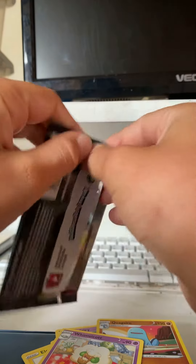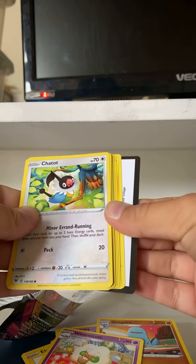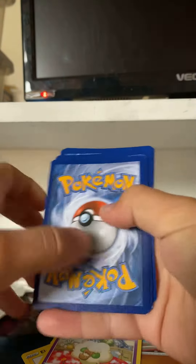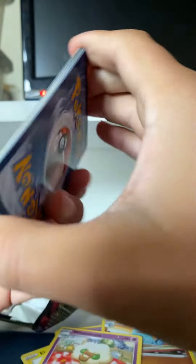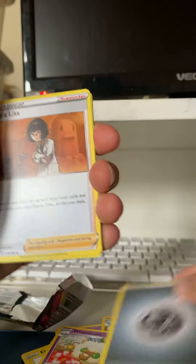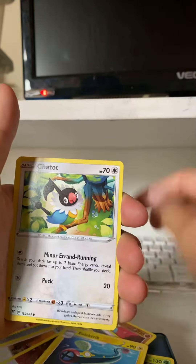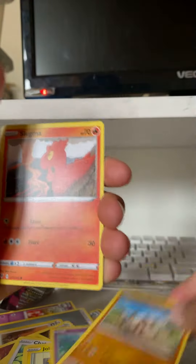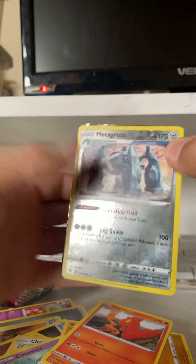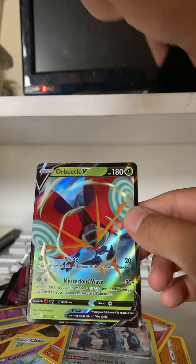Second pack coming in. Code card — four from the back. Cards are: Energy, Kirlia, Stone Energy, Electric, Charjabug, Joltik, Coney, Mudbray, Slugma, the Rose holo, Metagross — and we've got a V! An Orbeetle V!